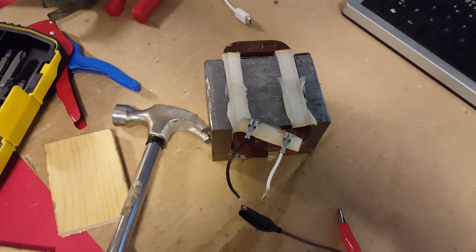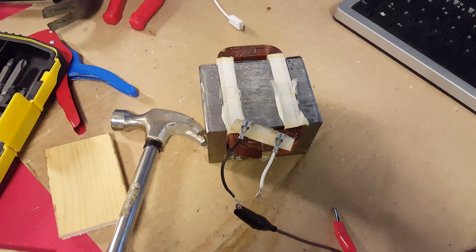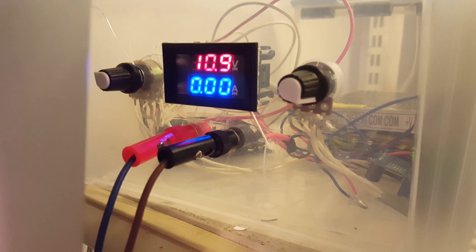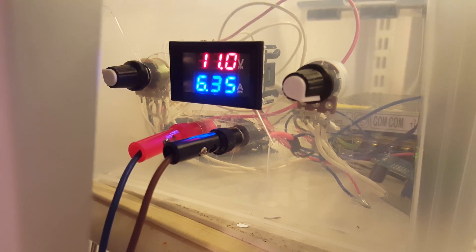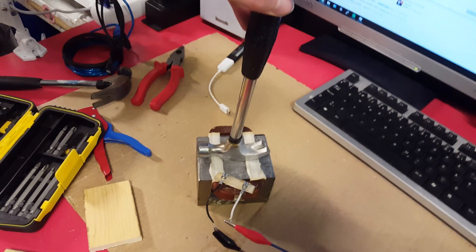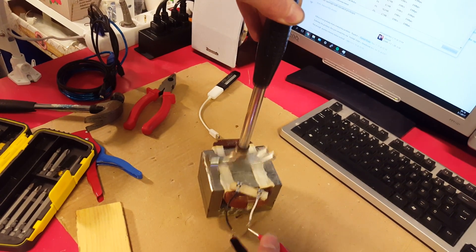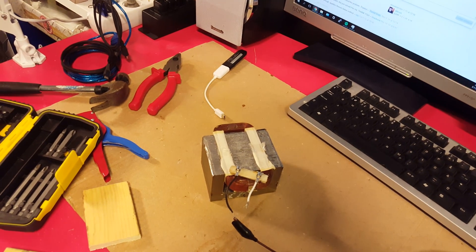Now that we have the coil fairly well in place, let's see if and how well it works. At 11 volts it draws about 6.5 amps and is fairly powerful. So it works pretty well.